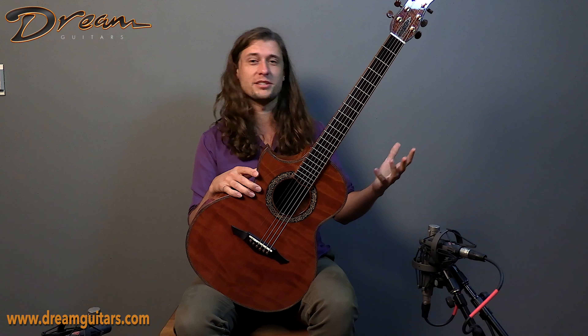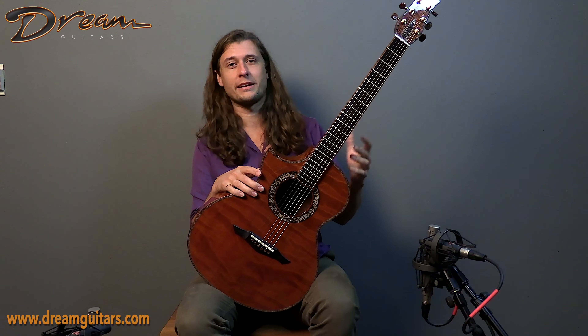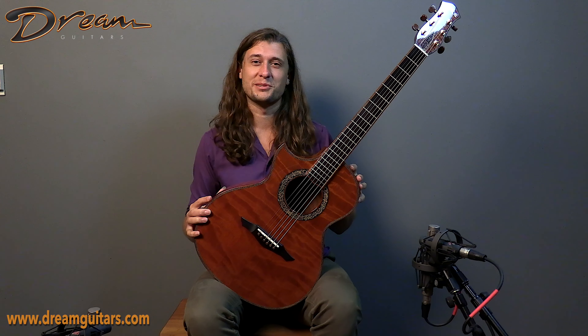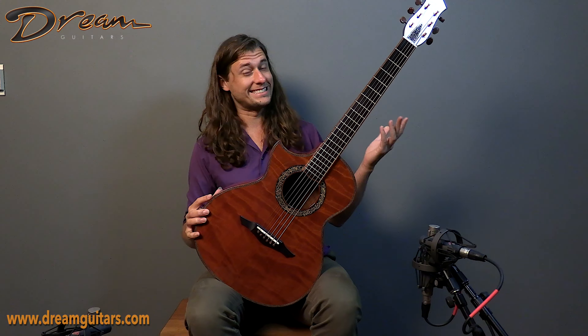I'm a left-handed person, but I'm a right-handed player because all the instruments are made for right-handed people. However, this is for one of those folks who decided to keep with the left-handed orientation — props to you. So if you're looking for a primo-grade instrument for your lefty persuasion, for your southpaw self, this is one.